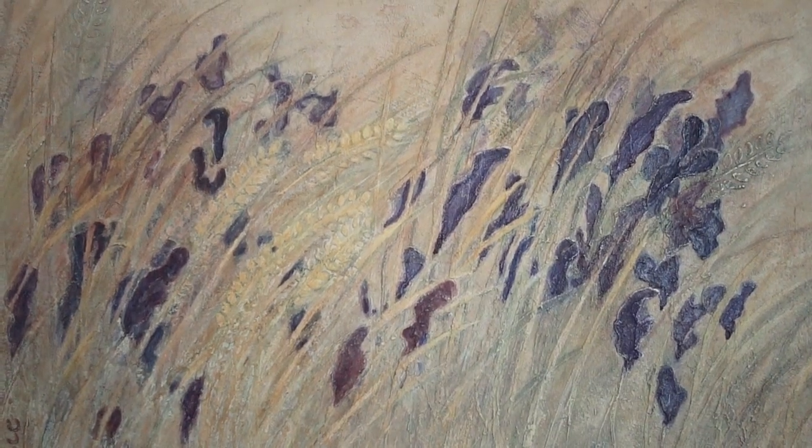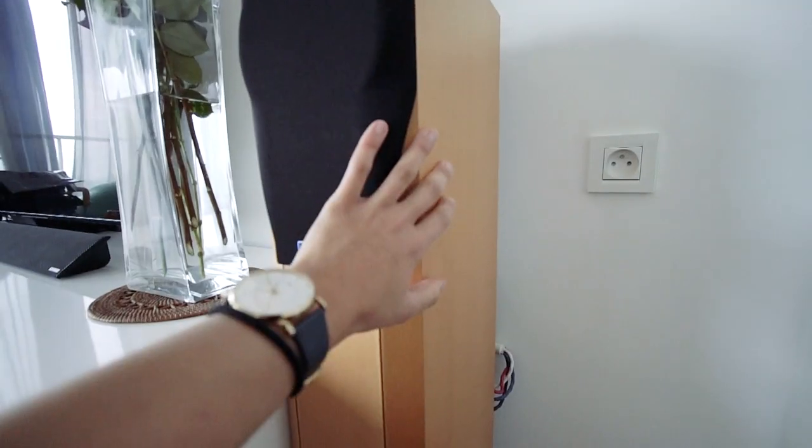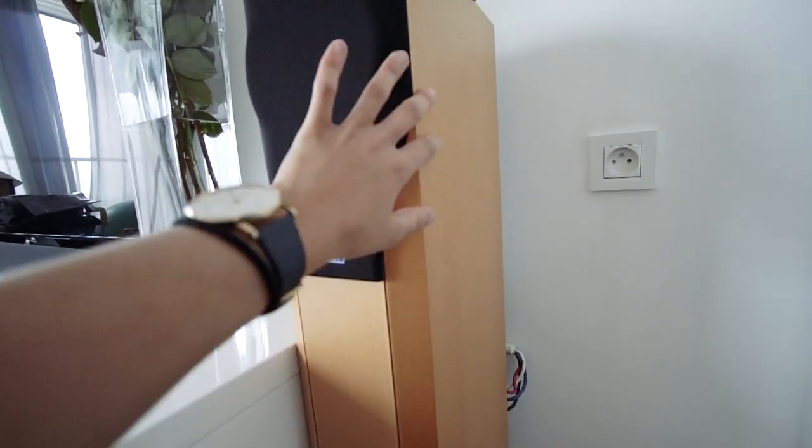I'm currently at home in Prague visiting my family, and this video has come about because my mum has made a slightly odd request of me to paint her speakers. She has this painting in the living room and she wants to make the speakers match the painting, and she decided that I would be an appropriate person to do that.